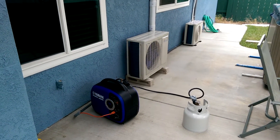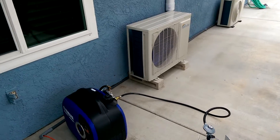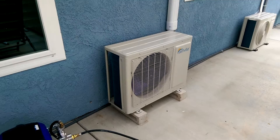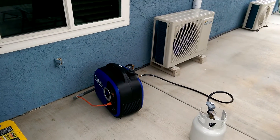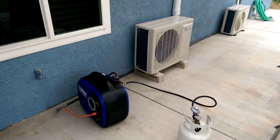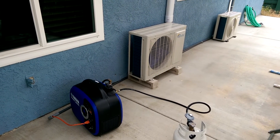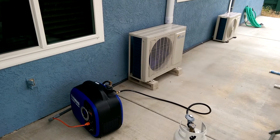Just as I came out here, the compressor kicked off — it's not on right now. It's kind of a cool day today, so maybe it's already below 60 degrees inside.